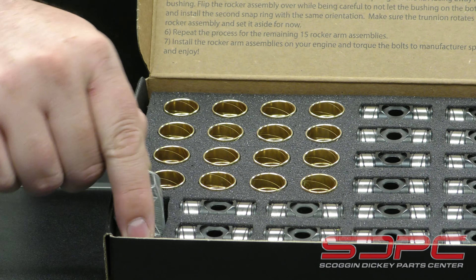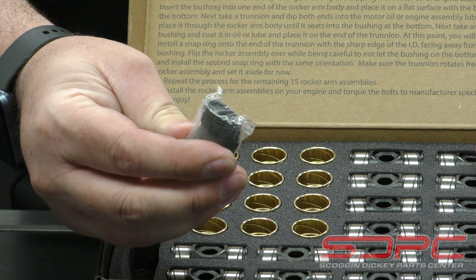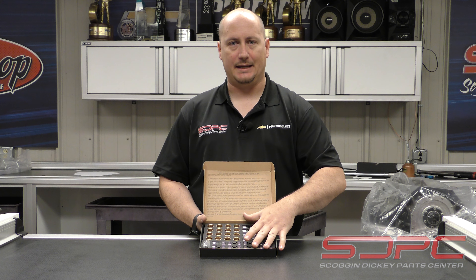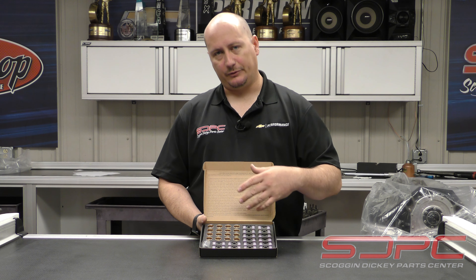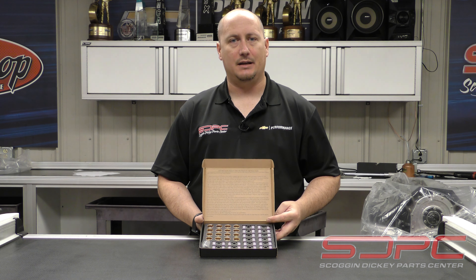Everything comes in here nicely packaged. You also have your locks, which are kind of hard to see in the video itself. There's a foam backing in here as well as a sticker, for you guys that want to add it to your toolbox or your refrigerator. It's a nice little piece of kit.